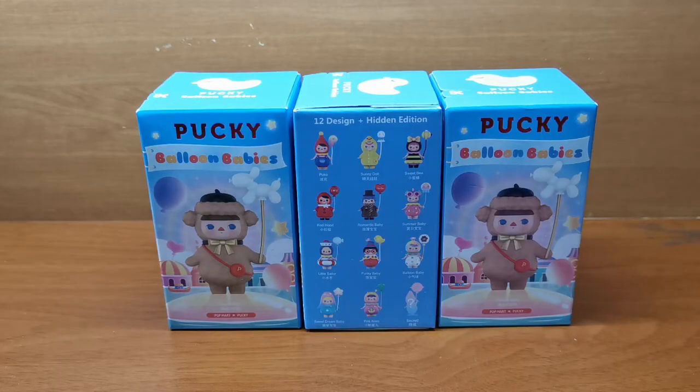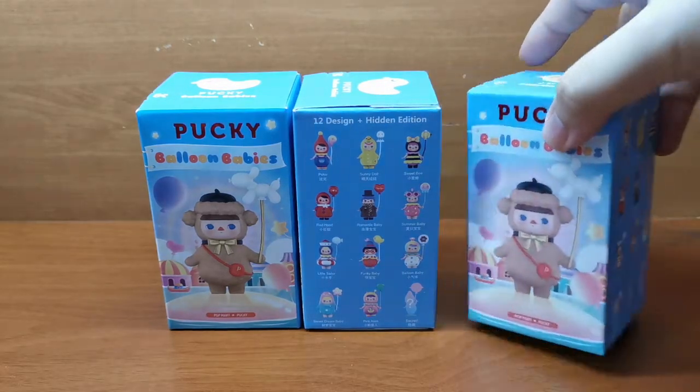Hello everyone! Today we'll be unboxing the Paki Balloon Babies series by Popmart.